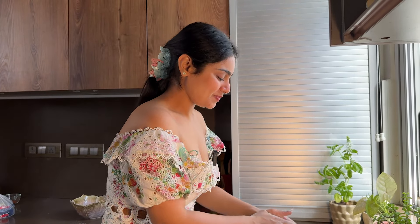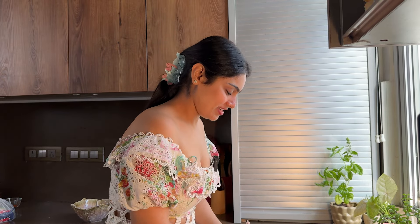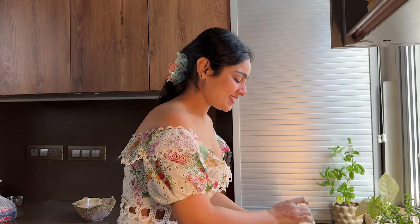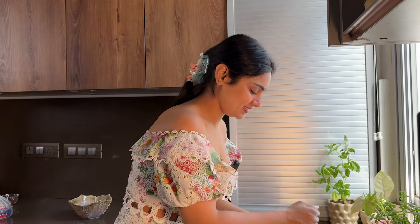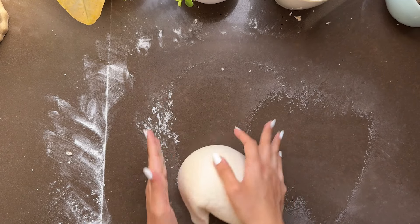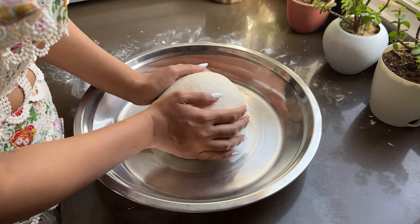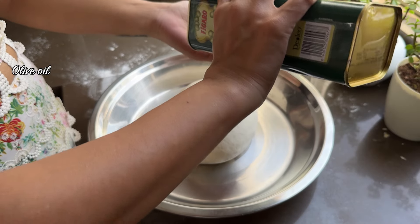This process will take 10–15 minutes. You will have to keep a little patience. Now our dough is soft. Put it in a bowl and grease it with olive oil.